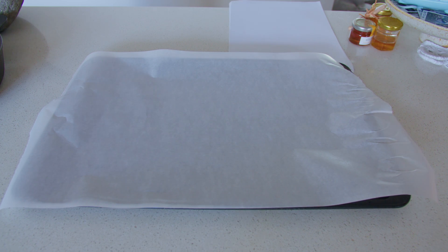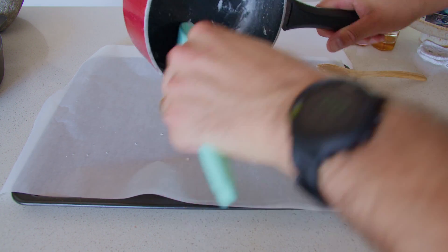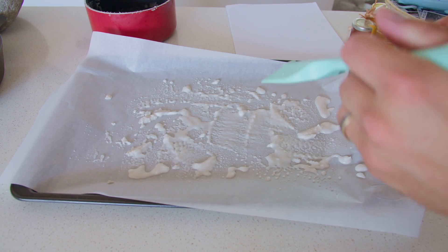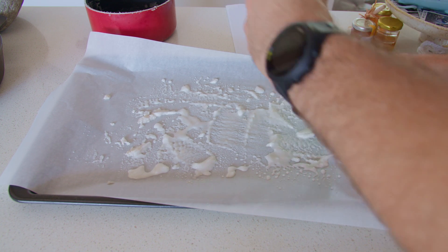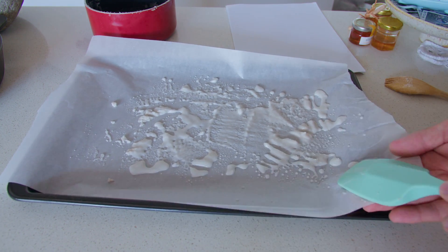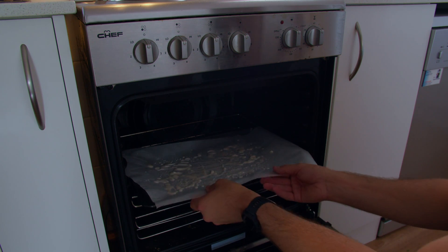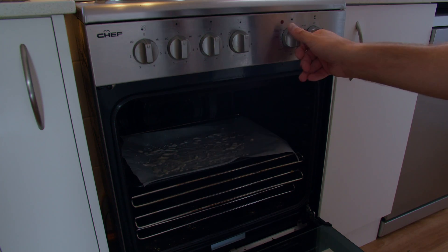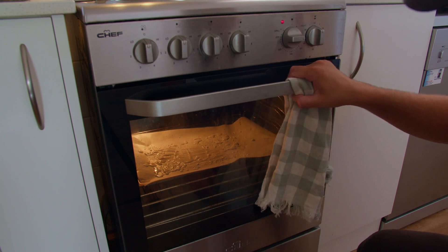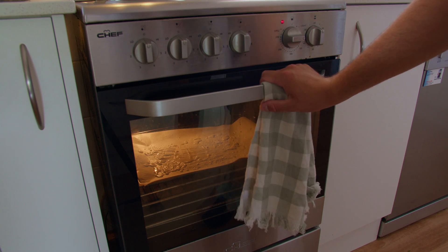I'm going to put some baking paper on there and get as much of this as I can out. It's pretty hard — it just kind of globs together and sticks with all the water still in it. The weather outside has taken a turn for the worse; it was a bit sunny before but not so much now. So I'll put it in the oven at a pretty low heat. I don't want the oven to be too hot because it could do something to the salt — burn it, change it. I'll keep a close eye on that.